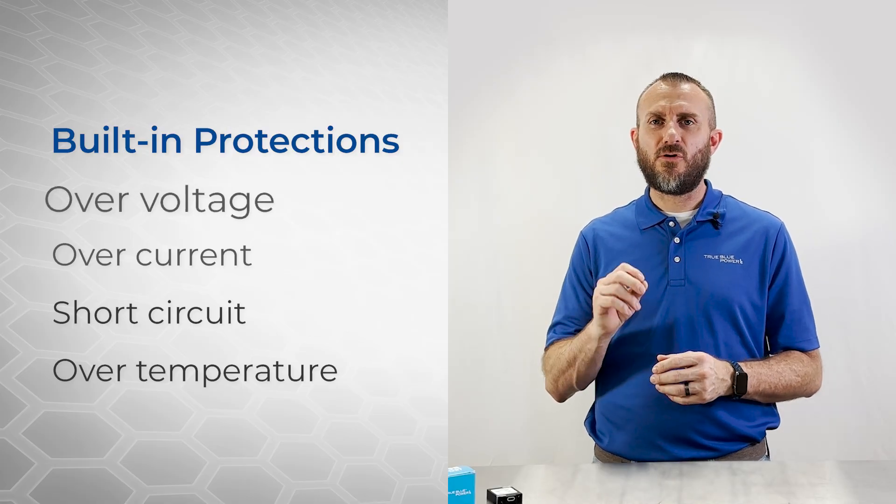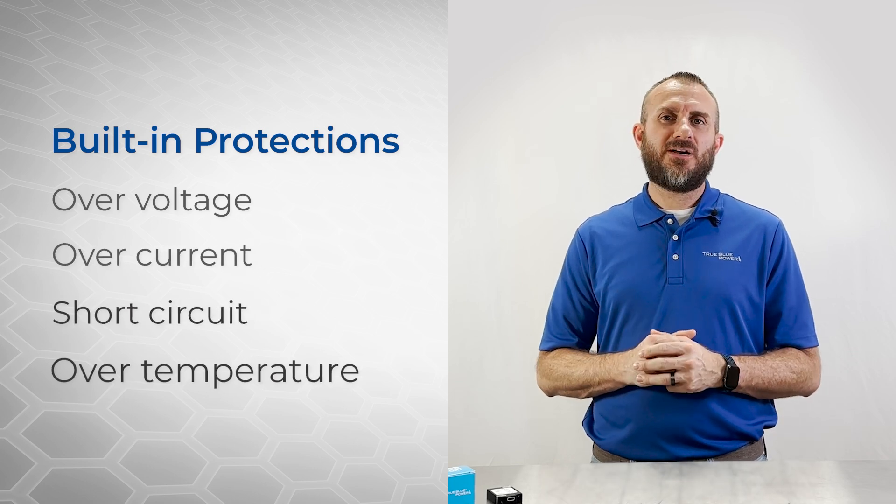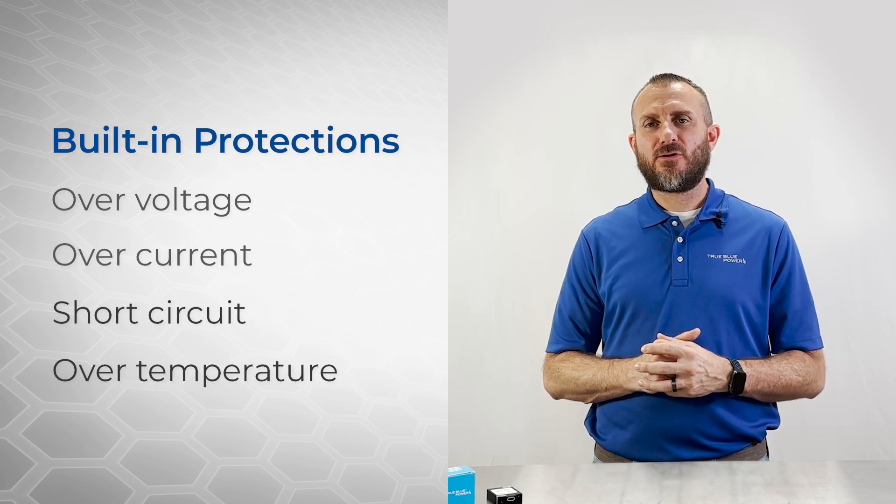Designed for the rigorous demands of aviation, the TA360 is FAA TSO certified, ensuring it meets the highest standards for performance and safety. The TA360 also offers built-in protections for over-voltage, over-current, short-circuit, and over-temperature conditions, which keep you and your aircraft safe.